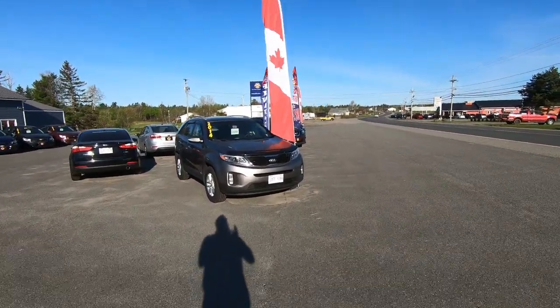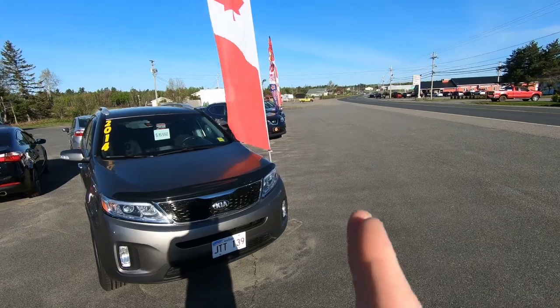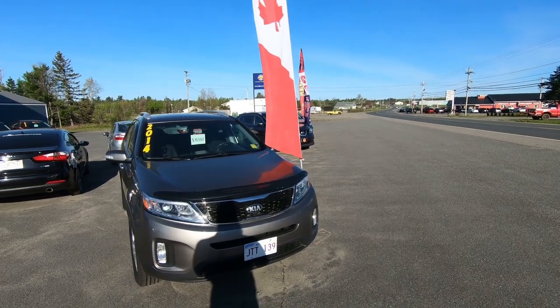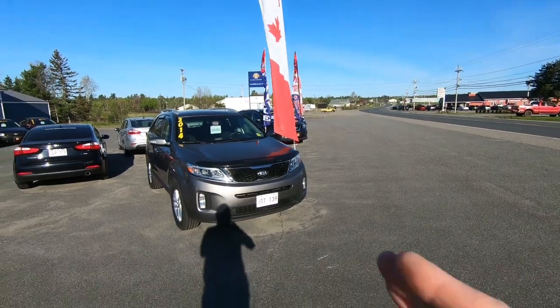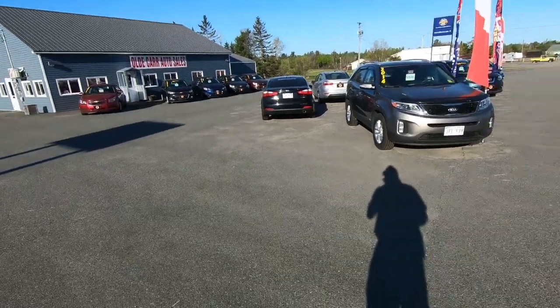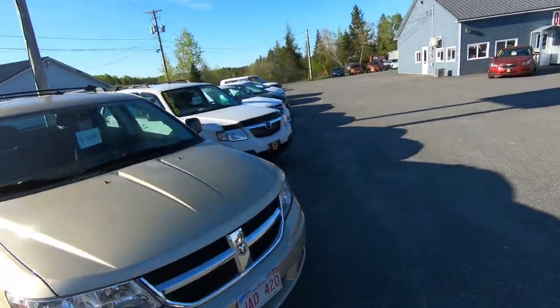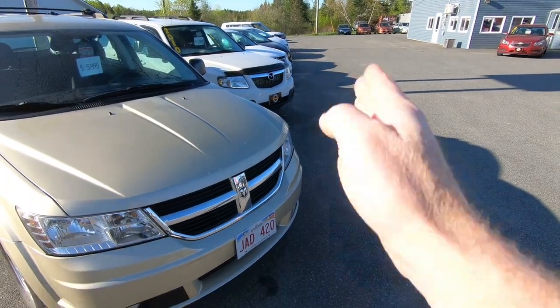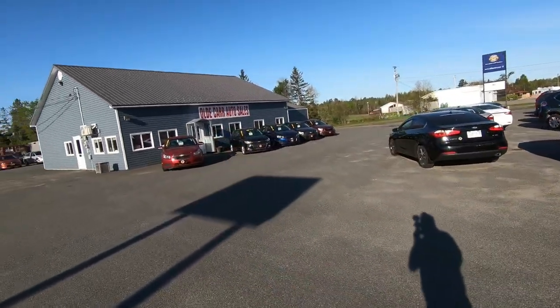One thing we try and do when we're parking our cars is keep all the front edges of the bumper right in a straight line. The reason for that is because when you're coming down that highway, you're going to notice if the cars are just parked all wonky. So we try and make them look presentable — we do the same thing with every row on the lot.